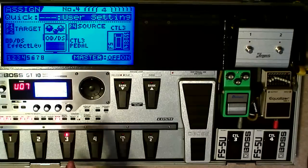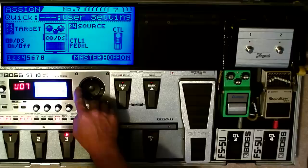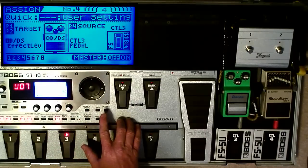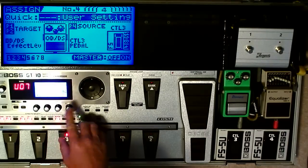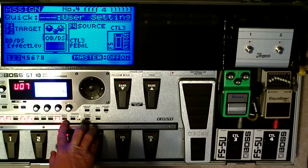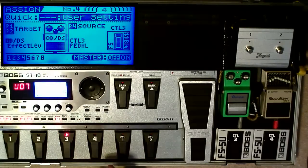That's the only four Assigns I have right now. You can have up to eight different Assigns, and you can control all kinds of different things — this is really just scratching the surface. Experiment with it. Don't forget though: after you make an Assign to one of your pedals, you have to turn it on by pressing the Master button, and that activates the Assign.